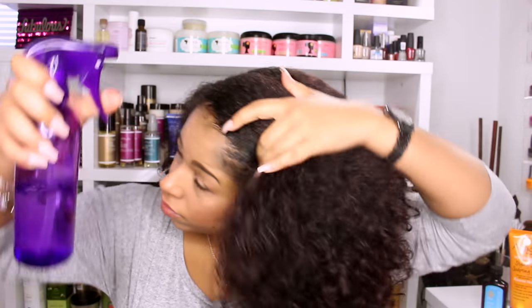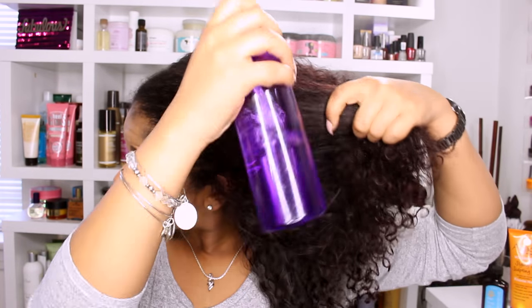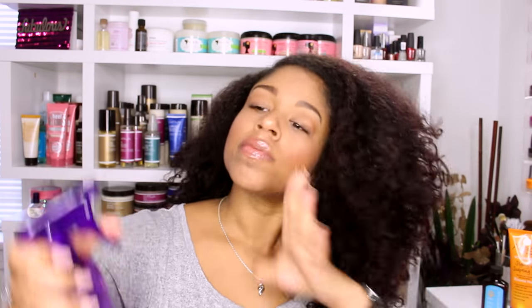Next I am misting my hair with water to make it more pliable and to open the cuticle so it can absorb the product I am about to use.